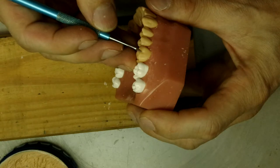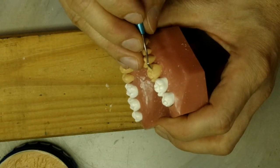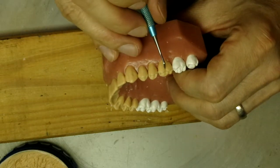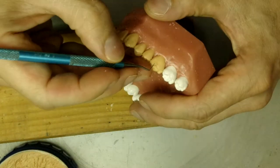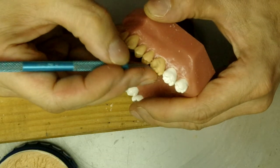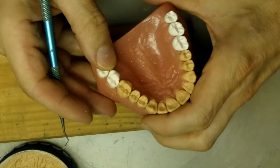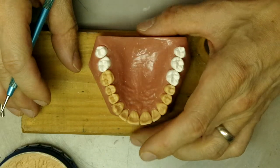We have the buccal developmental groove here - just don't bring this all the way down. You can make it sharp but only go about one quarter, then you fade it out, and it becomes one piece by the time you get to the half of the tooth. And that's basically your molar right there.